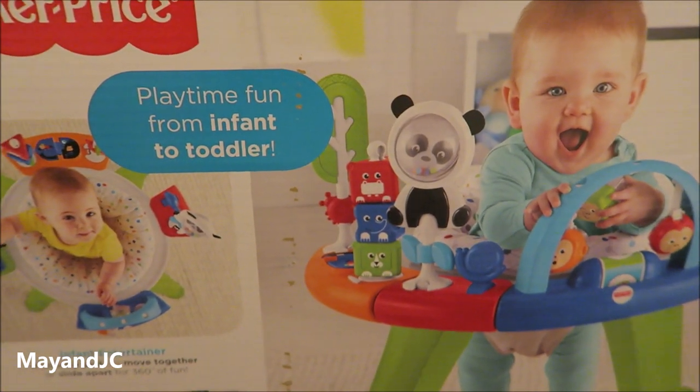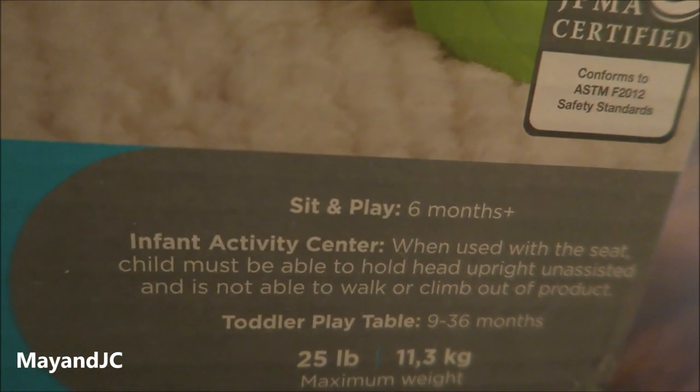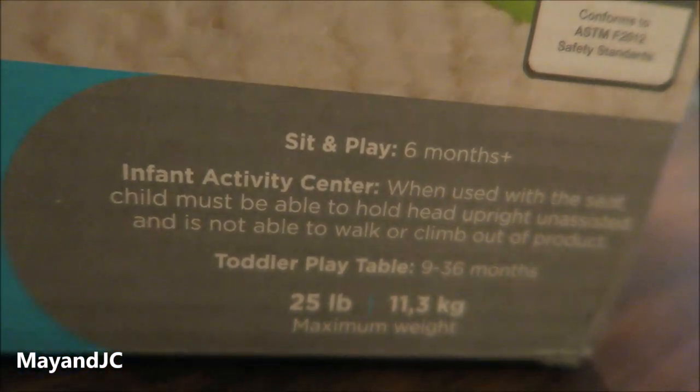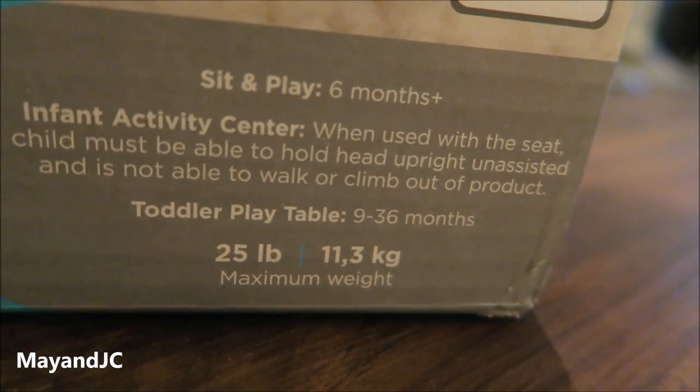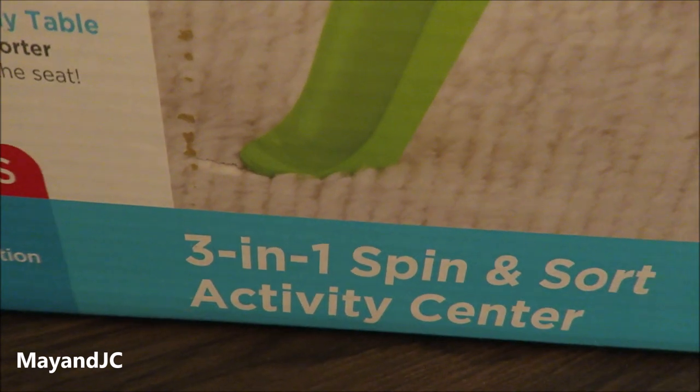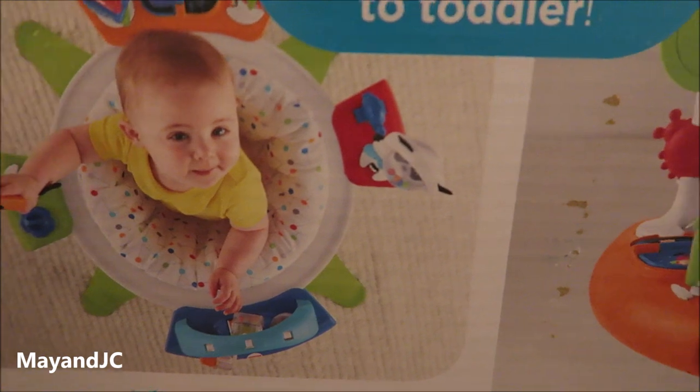I got this for my daughter who just turned six months. This is for six months plus — it's an Infant Activity Center with a 25 pound maximum weight. I like this one. It has good reviews — it's a 3-in-1 Spin and Sword Activity Center so your baby could grow with it.